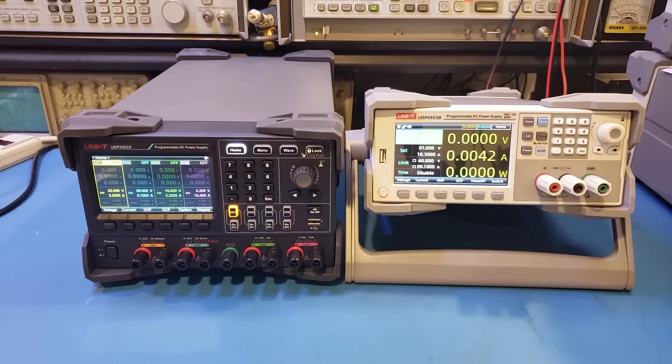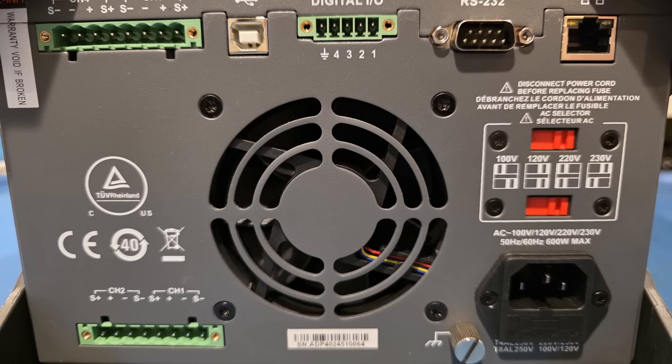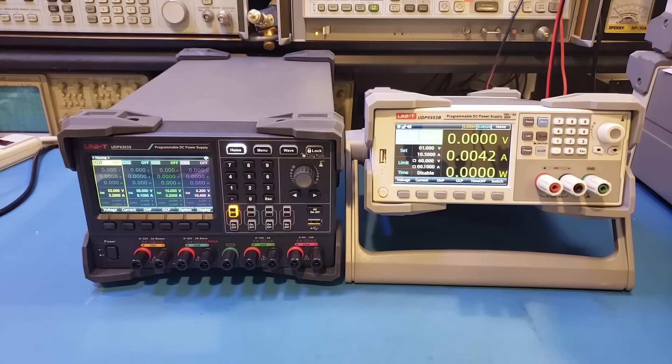Because linear power supplies use mains-frequency transformers, they can only accept certain input voltages, and the primary windings need to be reconfigured to handle different input voltages — you can see this from the physical voltage selector switches on linear power supplies. For switching power supplies, they are typically designed to handle a wide range of input voltages, say from 100 volts to 240 volts, and usually there is no need to select the input voltage — everything is handled automatically in circuitry.